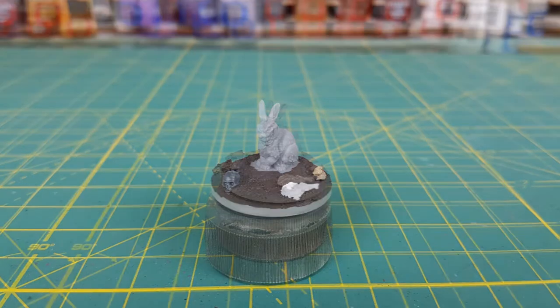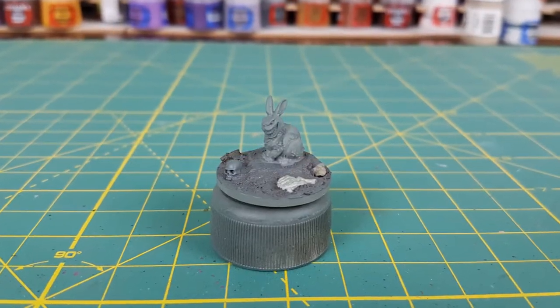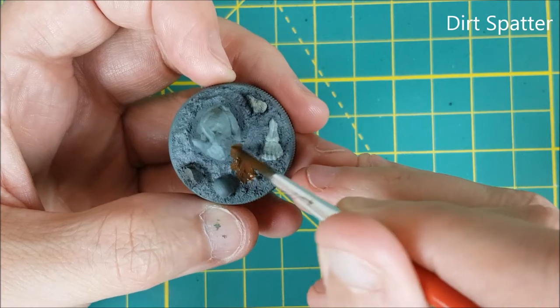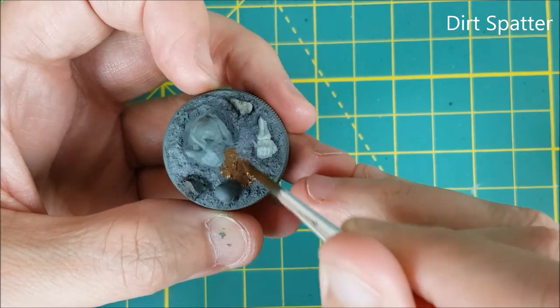Once that's dried, I'm priming the whole miniature with Mechanicus Standard Grey Primer. I don't normally start with the ground, but it's going to need a lot of dry brushing, so better to do it first.